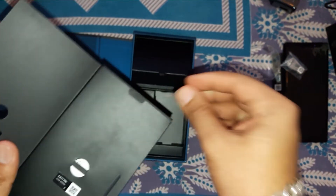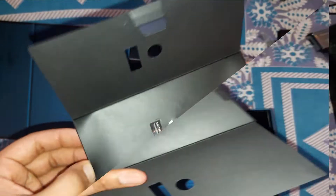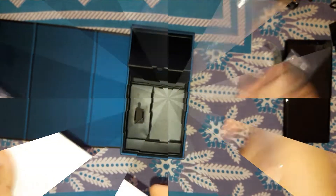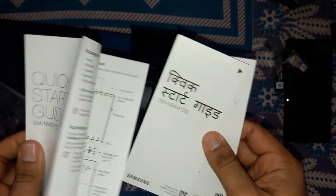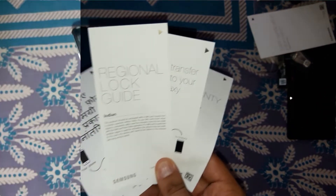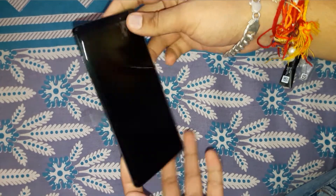In the extra box we have the SIM ejector tool, and a silicone case by Samsung — a high quality silicone case. There's also a quick start guide covering the iris scanner, front camera, LED, Bixby key, and all in Hindi — along with SAR certification, a warranty card, and guides to use the phone. This is the Note 9.